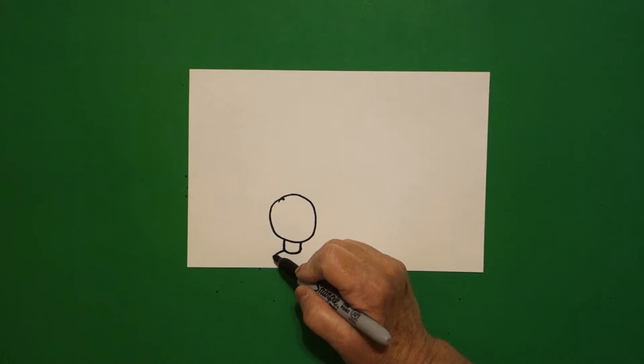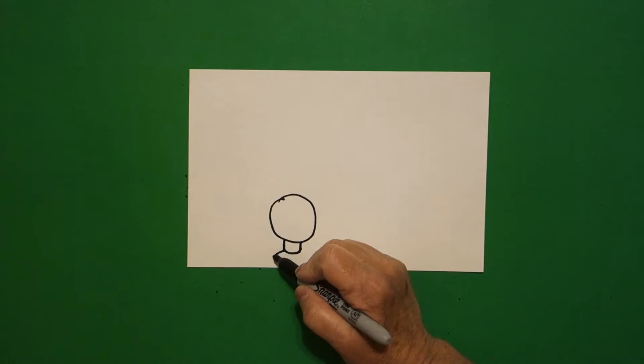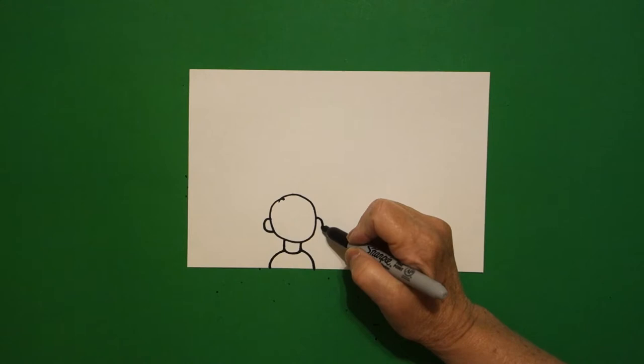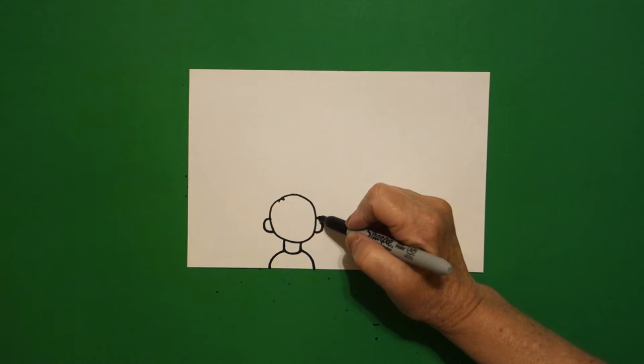Come on the left-hand side and draw a curved line down, off the page. Right-hand side, curved line down, off the page. I come up on the left and draw a curved line out, curved line in, connect. Jump over, right-hand side, curved line out, curved line in, connect.